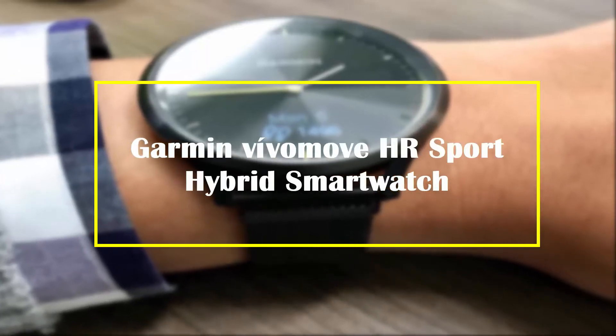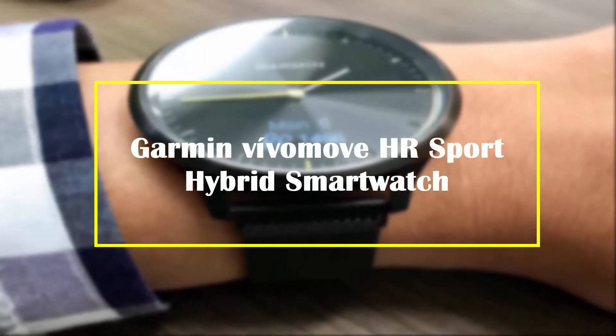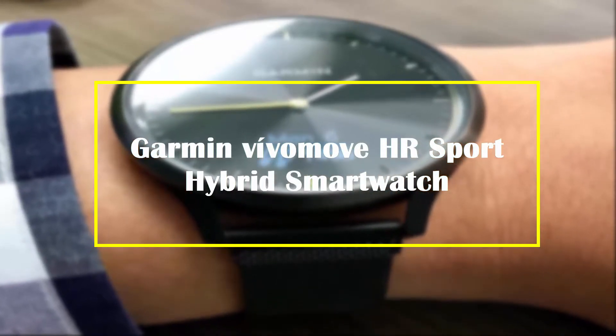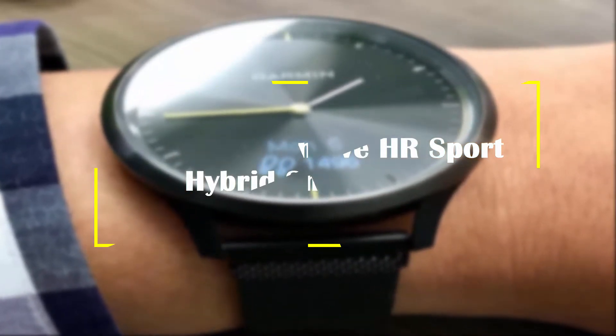In this video of Virgin Review, I am going to talk about the Garmin Viva Move HR Sport Hybrid Smartwatch. If you want to know more, check the Amazon link in the description.